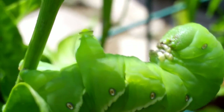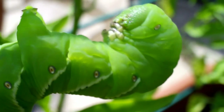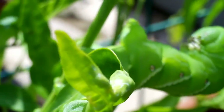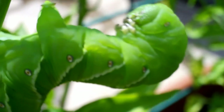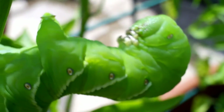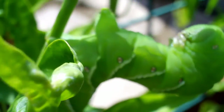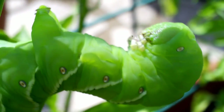I startled him. He was eating away at that plant. I've never seen a tobacco hornworm — I mean a tomato hornworm. I've also seen them on tobacco plants, by the way. This one is on a pepper plant.